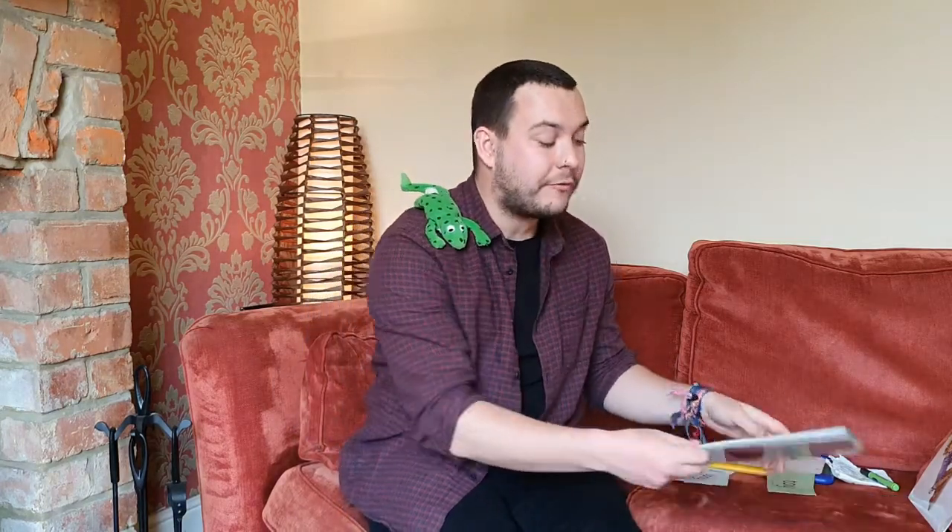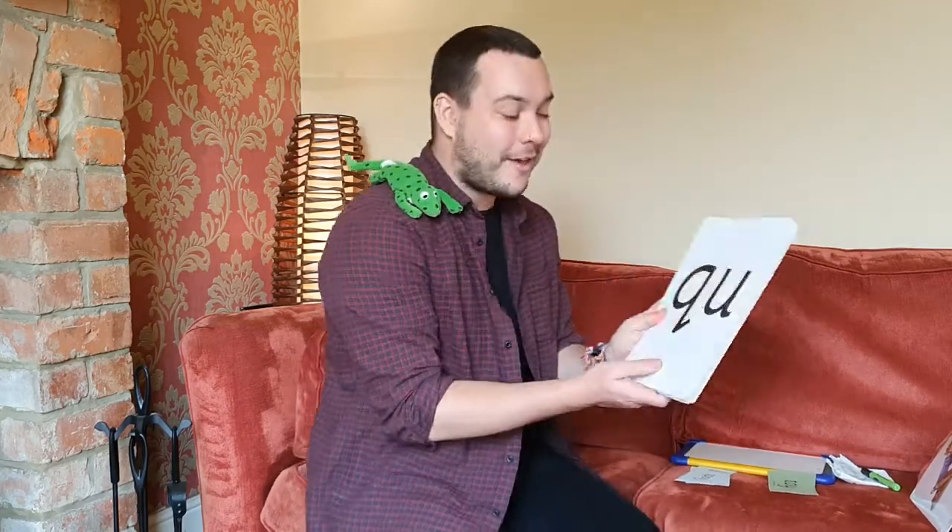Hello everybody, it's Mr. Barrington, Wilding and Fred, and we're back for another phonics home learning lesson. Today, Fred has got another sound ready for you to practice at home this week. But first, let's go through the sounds we've already looked at in previous videos and have a go at saying these sounds together. Are you ready? Let's go.